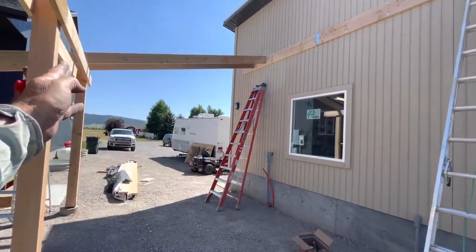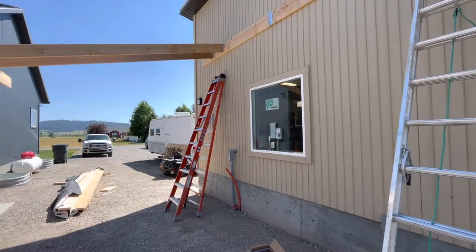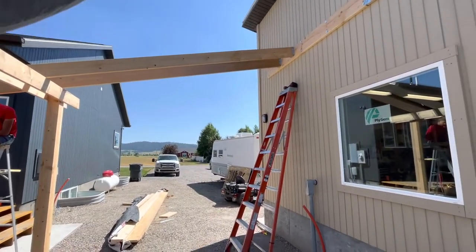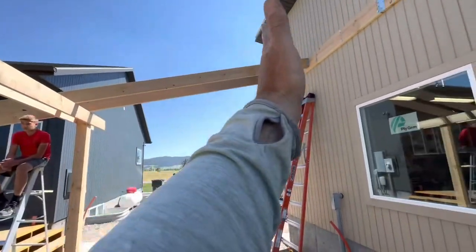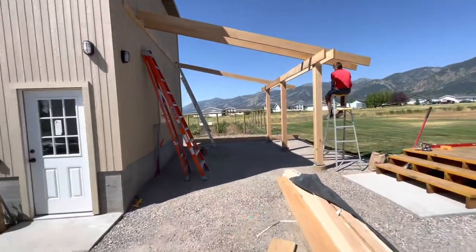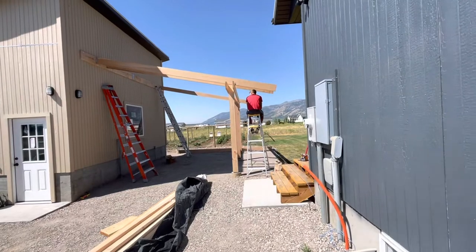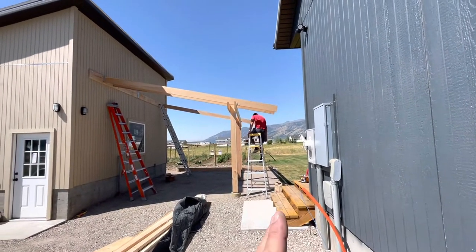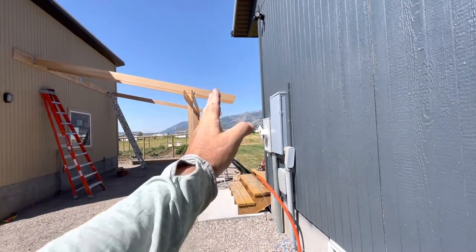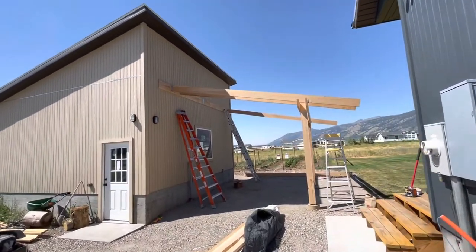Then we're going to come back through screwing in two-by-fours as purlins every two feet, and the sheet metal will lay on top in three-foot strips the full length, screwed into the purlins every two feet. That'll give me a nice 12-foot extension on the inside. I ordered the sheet metal at 14 feet but I kind of like the long overhang, so if they haven't shipped it yet I'm going to order 16-foot lengths instead.